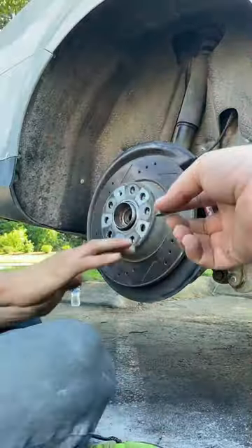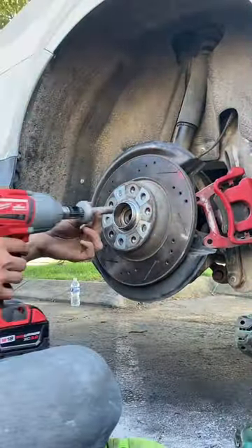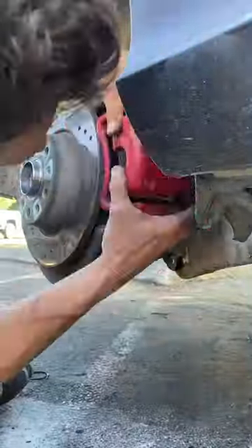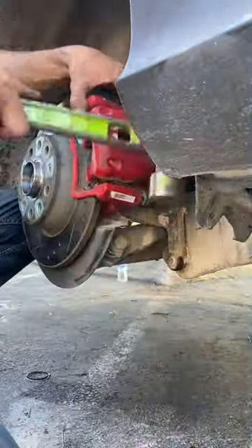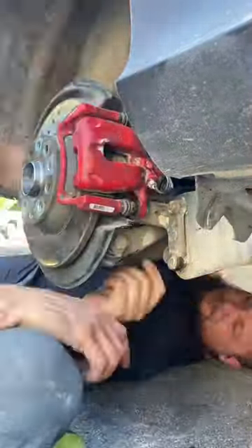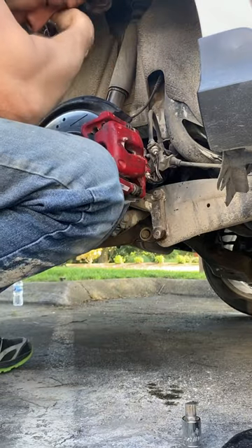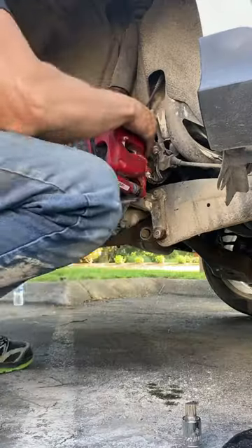Just putting everything back on in reverse order. We didn't have all of the proper tools to do this, but we had enough that we were able to get it done. It would have been nice to have the proper tools to put these calipers back on, but we were able to make it work. Once they're in place, there's just two bolts that go back in from the backside, and since there was a possibility of adding a little bit of air, we bled the brake lines.